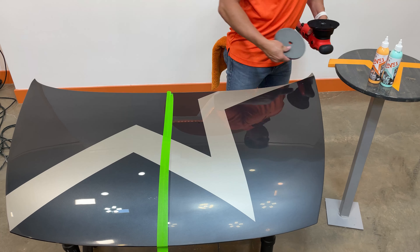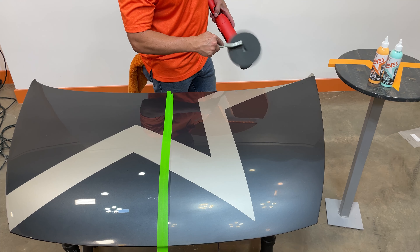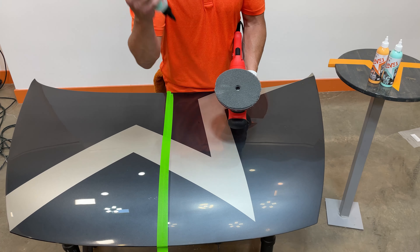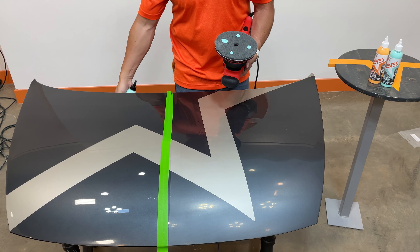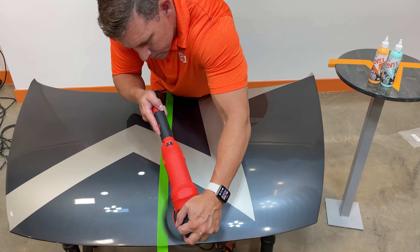We're going to do the same thing with NLC that we did with the LP1 on the dual action polisher. We're going to use the same microfiber pad — it's a Next Level microfiber cut pad — which is going to help enhance the cut. Put four dime-size drops of NLC on your microfiber pad, enough to work a two-by-two area.